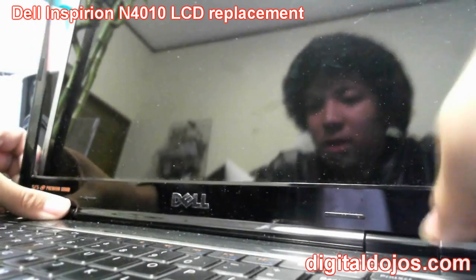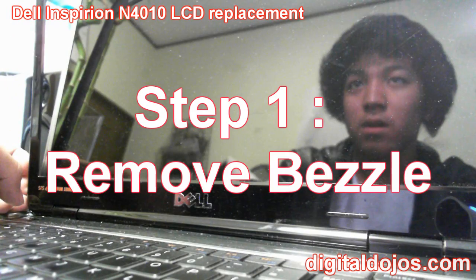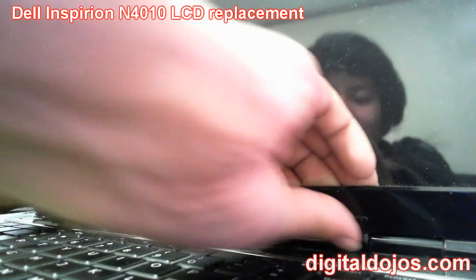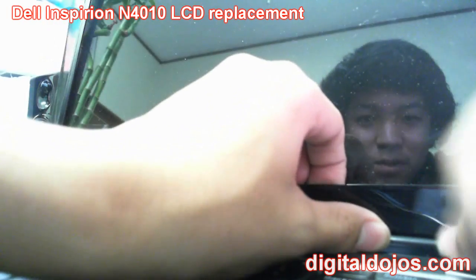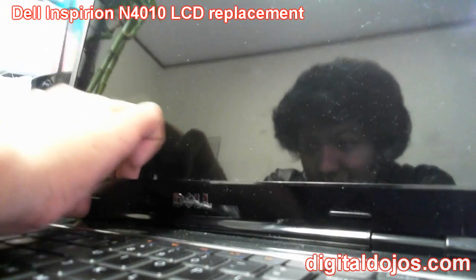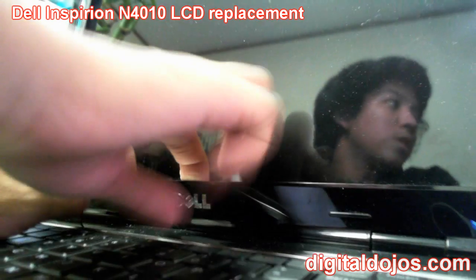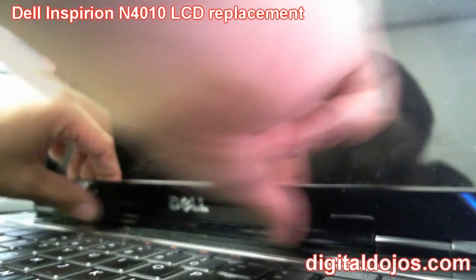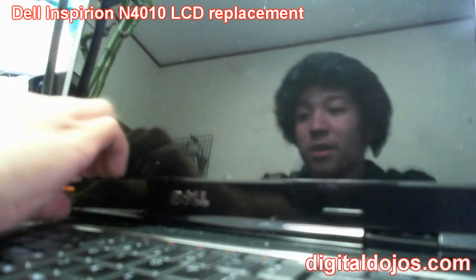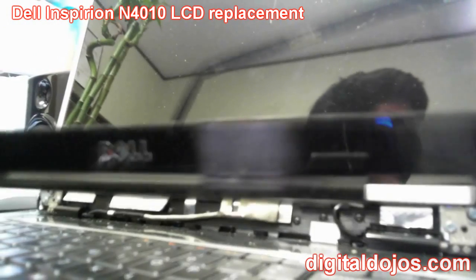When you get to the bottom it's a bit harder — you may need a flat screwdriver to help wedge your way in. Don't be afraid when you hear cracking; you're just popping the clips off the hinge they're attached to. Not all bezels are like this — some snap off differently. The front corners are probably the hardest part because you have to pry in deep and there is some adhesive. Use a little force and the whole bezel will come off.